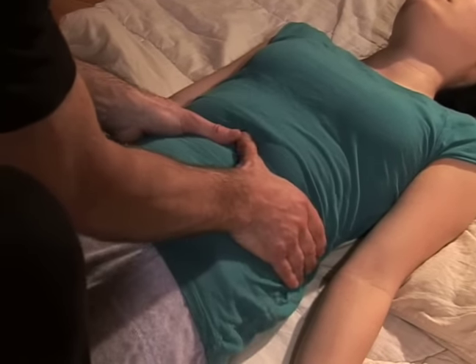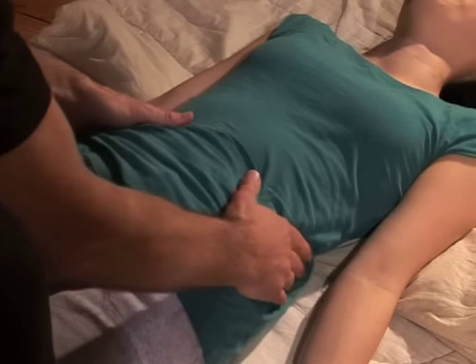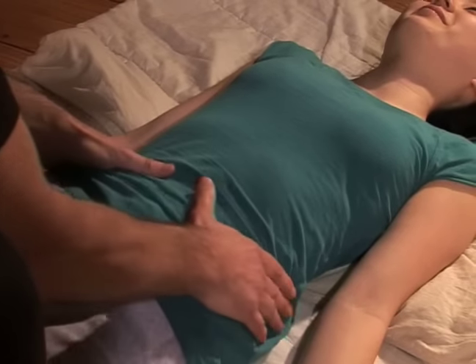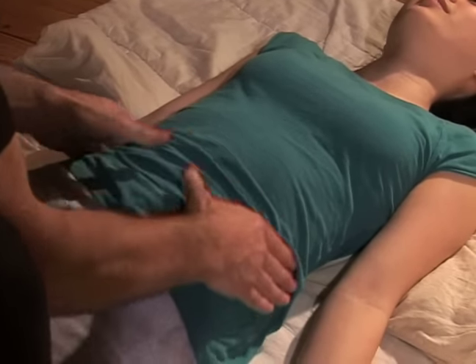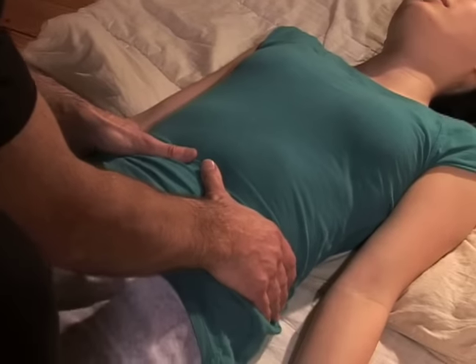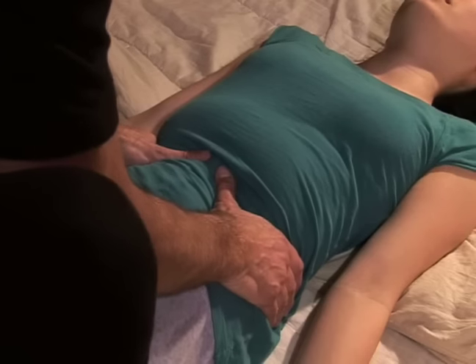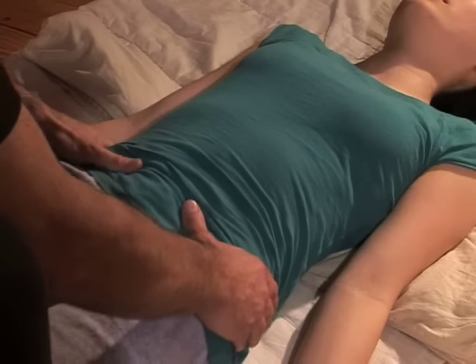This is a place where you can really get in touch with a person's breath. When respect is fully established here, you can even use your full weight for pressing in — she knows that nothing bad is going to come to her.